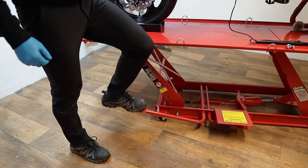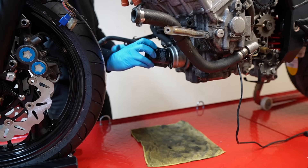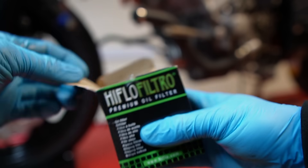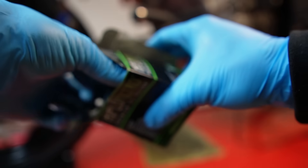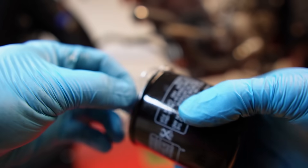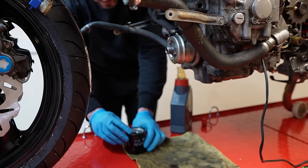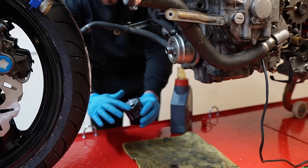While the headers were off the bike and before installing the new downpipes, I used this opportunity to replace the oil filter. In a previous upload, some of you advised me to smear oil around the filter before installing, so I'm taking your advice on board.